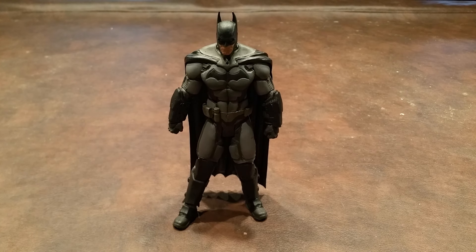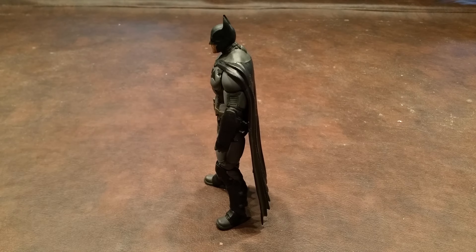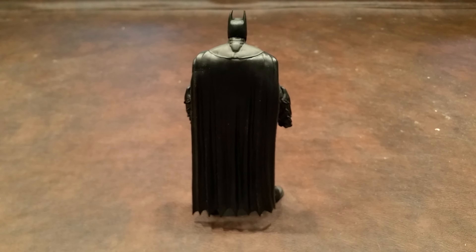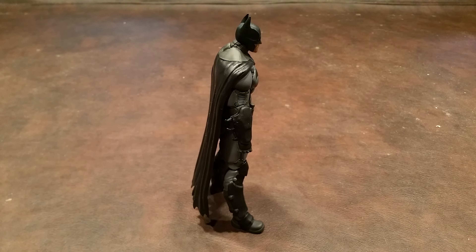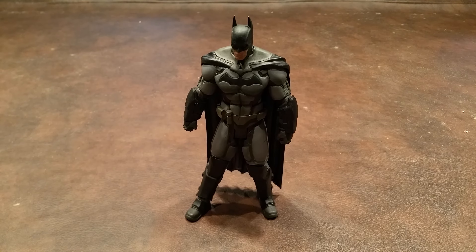Here is Batman from the front. Here is Batman from the left-hand side. Here is Batman from the rear. Here is Batman from the right-hand side. And finally, here we are once again facing forward.